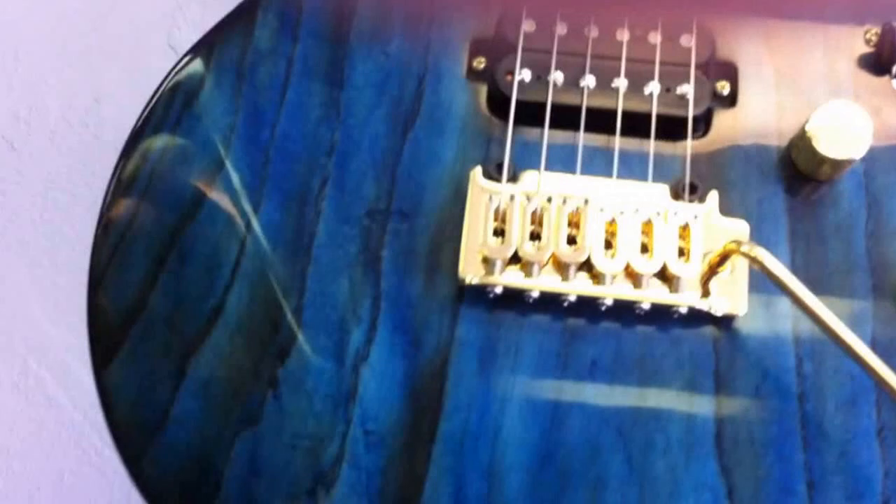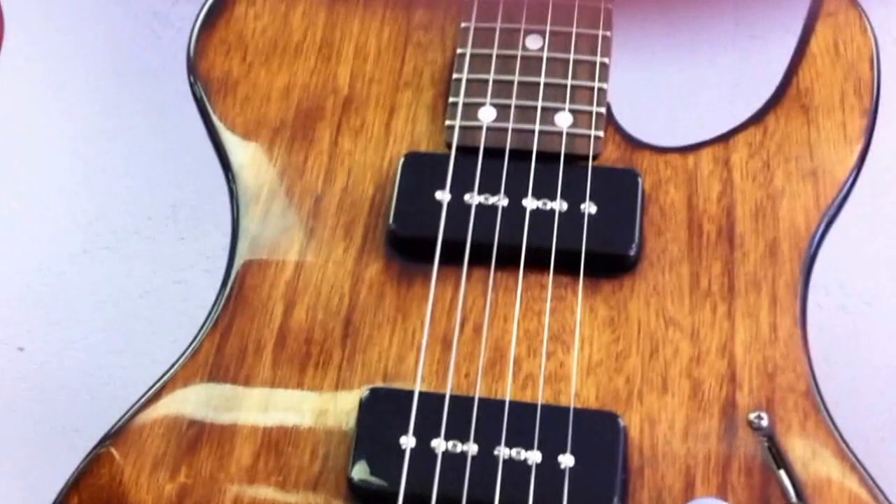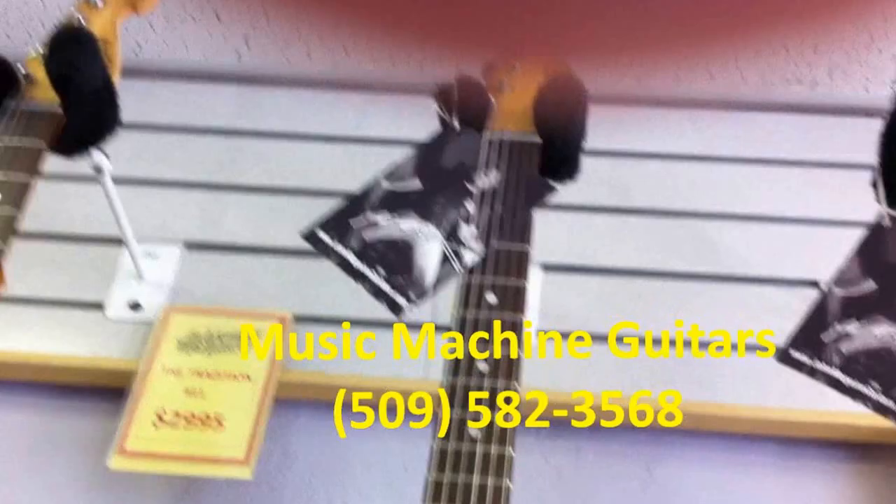We'll get a demo together later on. You can contact Music Machine for more details. You can also contact John McGuire at JohnMcGuireGuitars.com, but John is busy building guitars. Music Machine right now has 10 of these babies in stock, ready to ship.